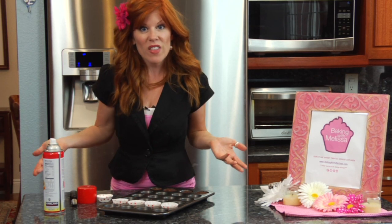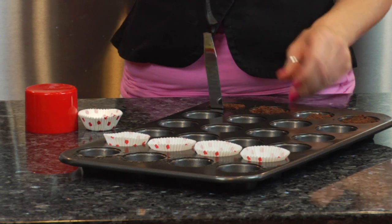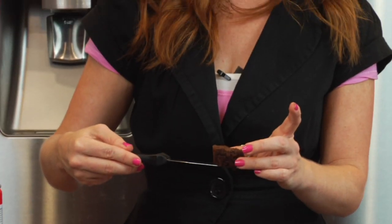Now, what do you do if they are stuck? The first thing you want to do is take a thin knife and just work your brownie out around the edge. Then you should be able to loosen it up and pull it out.